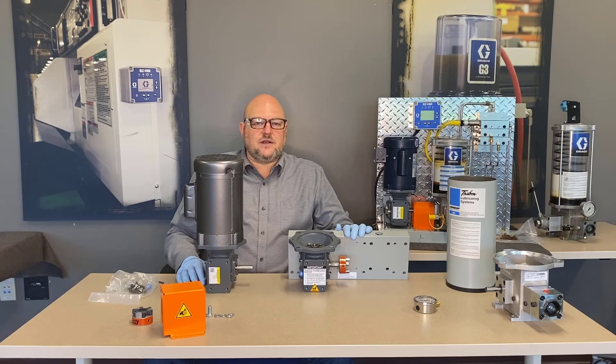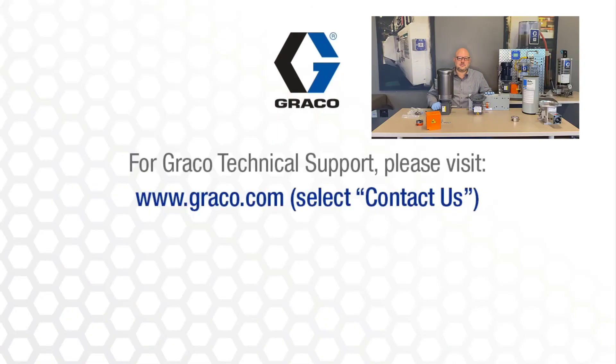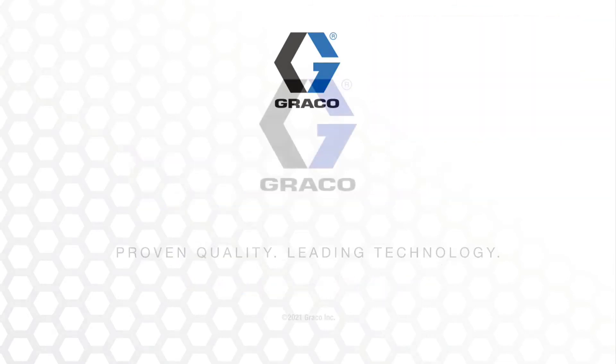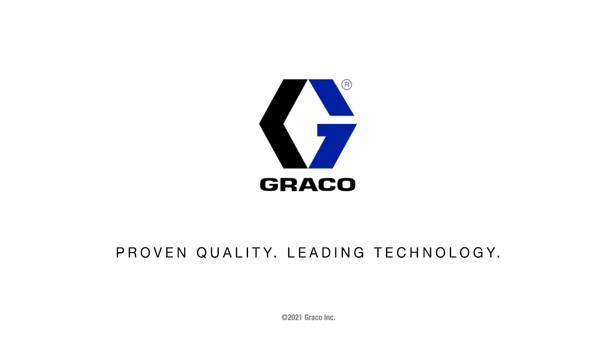If you have questions about this pump or any other Graco product, please feel free to contact us — we're always happy to hear from you. And don't forget to click subscribe so you'll be the first to know about new videos from Graco Lubrication Equipment Division.